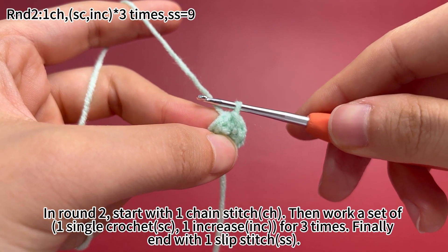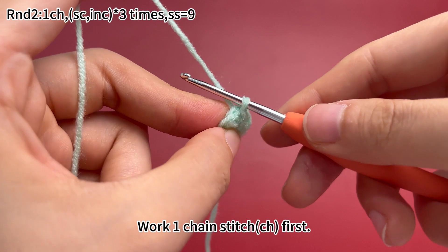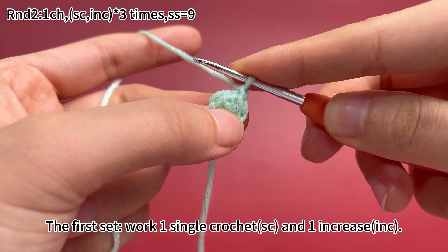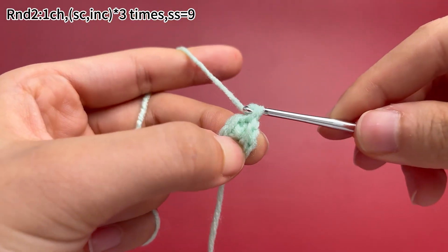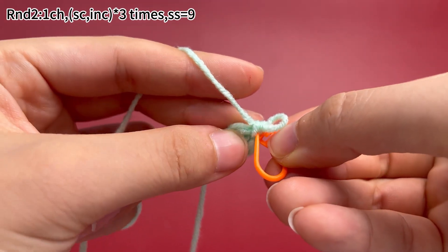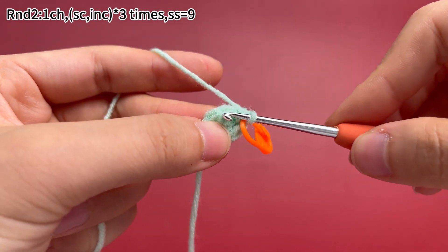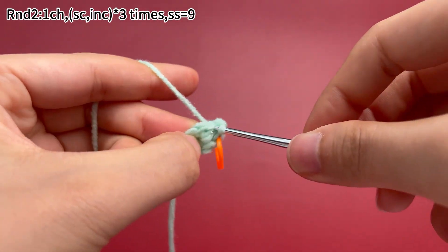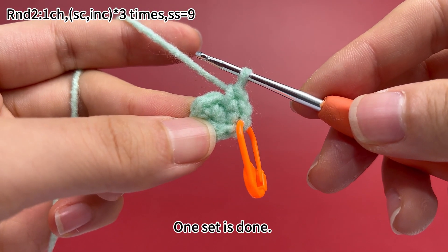In round two, start with one chain stitch. Then work a set of one single crochet, one increase for three times. Finally end with one slip stitch. Work one chain stitch first. The first set: work one single crochet and one increase, which means working two single crochets in the same stitch. Place a marker in the first stitch. One single crochet and one increase are finished. One set is done.